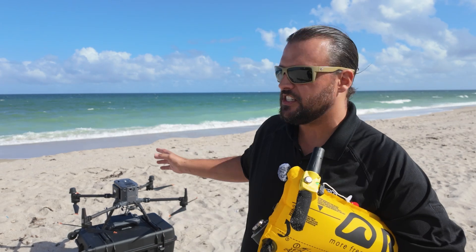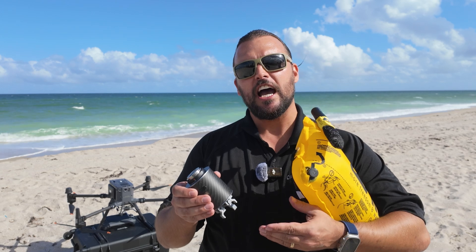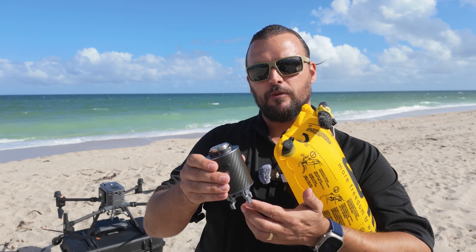Hey Drone Nerds, Matt here. We're out at the beach today and we're going to be mocking a rescue scenario for you. With me I have the DJI M350 RTK and we're going to be attaching the CZI throw hook to it. This is a really unique payload because you can drop up to four different items at separate times, and what we're dropping today is the rest tube automatic, which is designed to be dropped from a drone. We're going to mock a situation where we have a swimmer in the water that needs flotation, attach the rest tube to the CZI throw hook, deliver that to them, and you'll see how everything works.